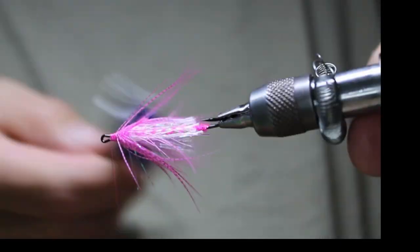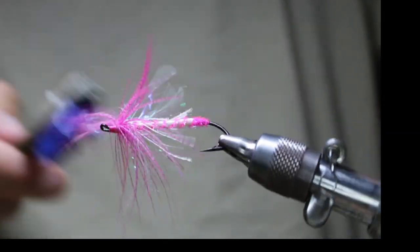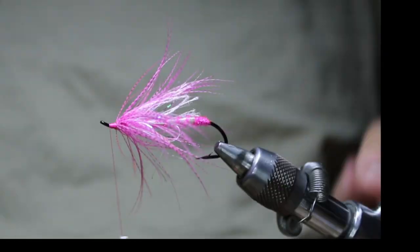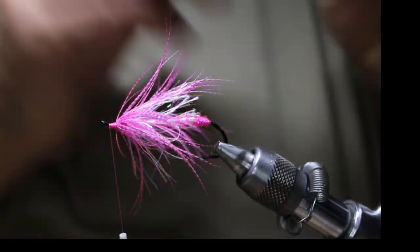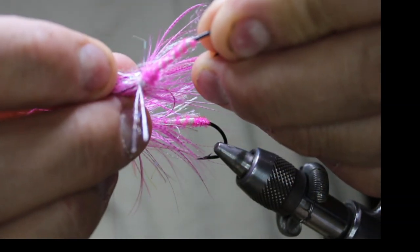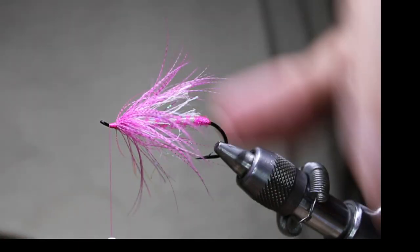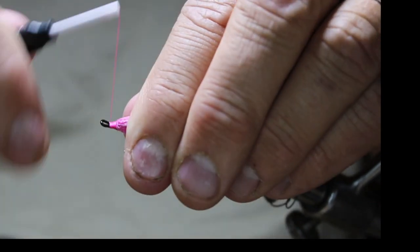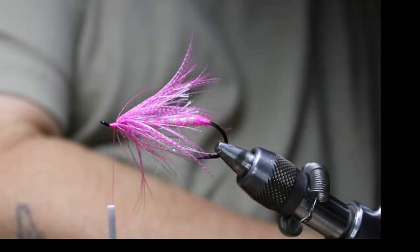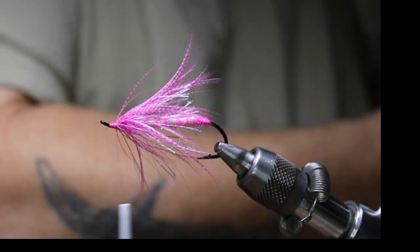I'll take my brush and brush that out a bit, making sure all those fibers are separated. Sometimes what I'll do — you can see on this example here — I put a dubbing ball right behind it, and that'll help hold it out even more. Sometimes I'll do it like this and it'll be more streamlined, sometimes I'll add the dubbing ball and it'll help it breathe more. It depends what you're going after.